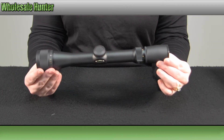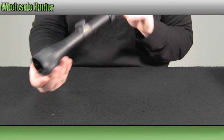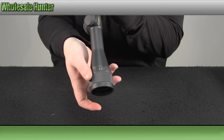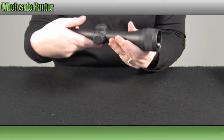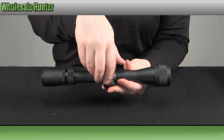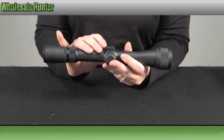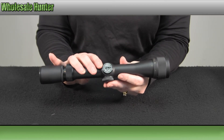It is 11.5 inches in length and it does weigh 12 ounces. You have your adjustable objective. Your turrets are a hunting style turret. They are coin adjustable.